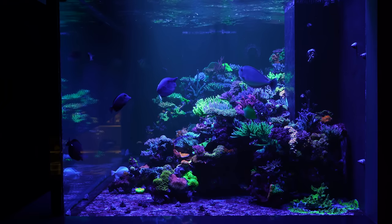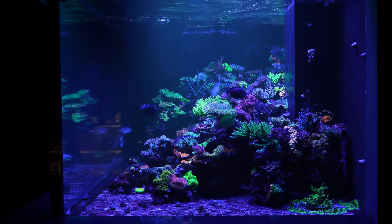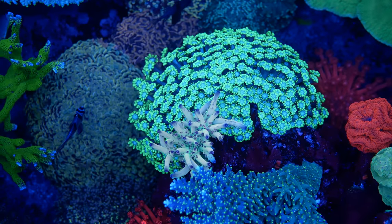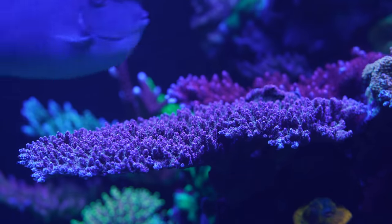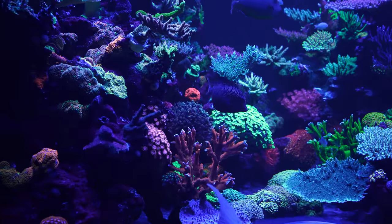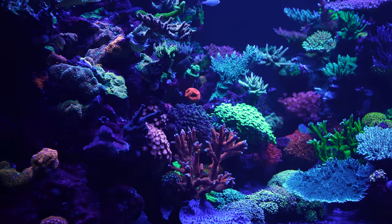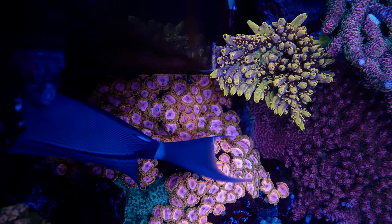The flow, believe it or not, was challenging when it was just acroporas, but it became more challenging after we found those dead pockets. Some of those dead pockets had too little flow, and then as the acroporas — the table acros, the large montipora, and all these corals — started getting bigger, they started blocking flow for other corals. We played with the intensity of the return pump, increasing one out of three pumps. It's a small adjustment in a regular reef, but in a bigger tank like this it's a little more challenging.